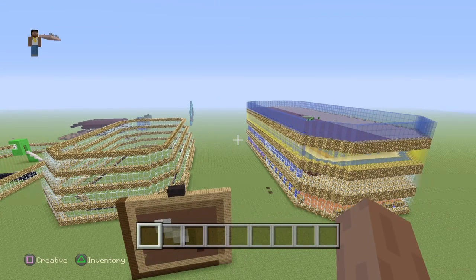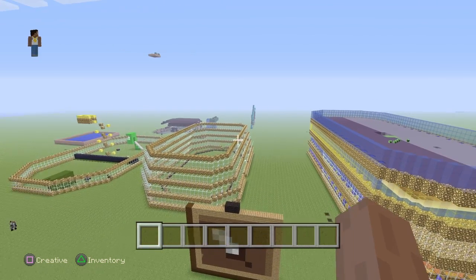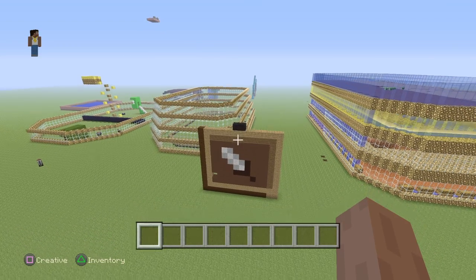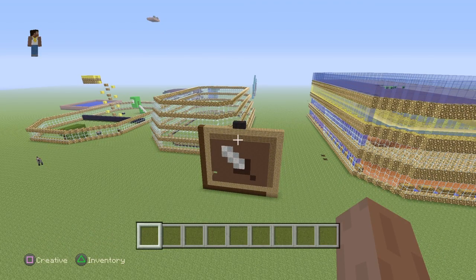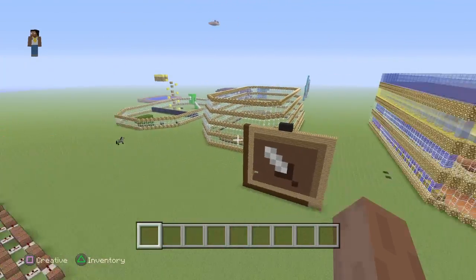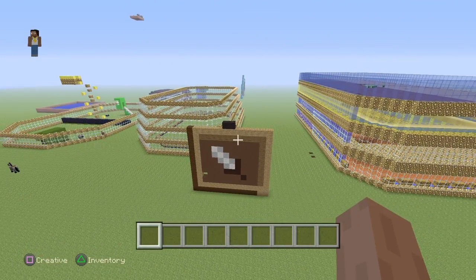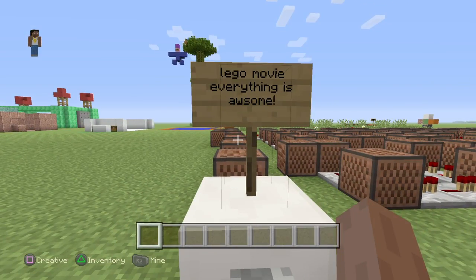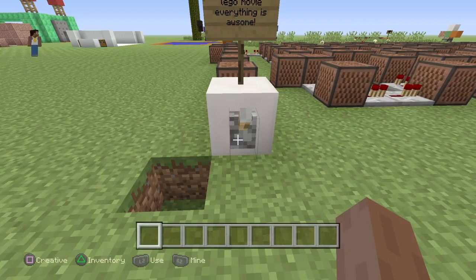If you want to see a tour of this world with Liam, try and hit 20 likes. If you guys want to see the whole world, let us know. So yeah, let's just hop right into the Lego Movie — Everything is Awesome!